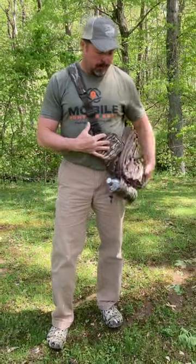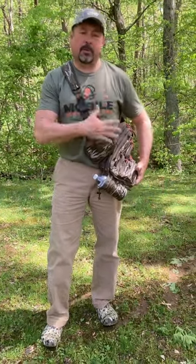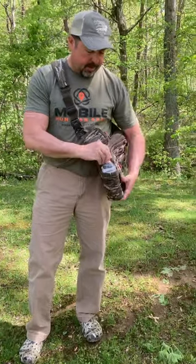Okay guys, I just got this in from Trophy Line — I want to show it to you real quickly. This is awesome, it's the new sling pack, and I am definitely taking this turkey hunting the rest of the season.